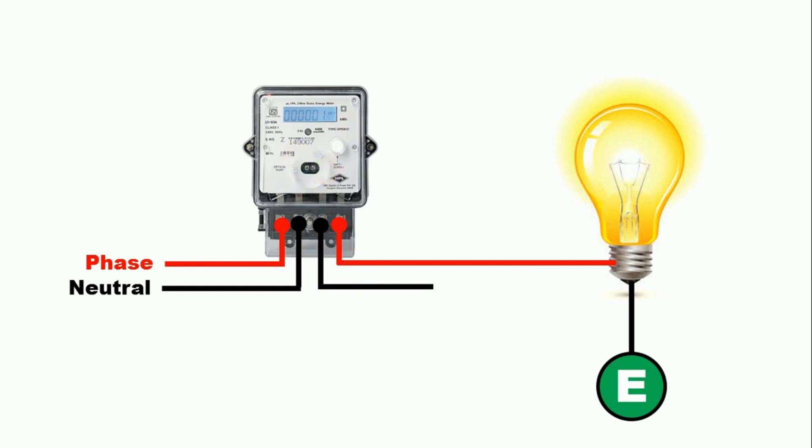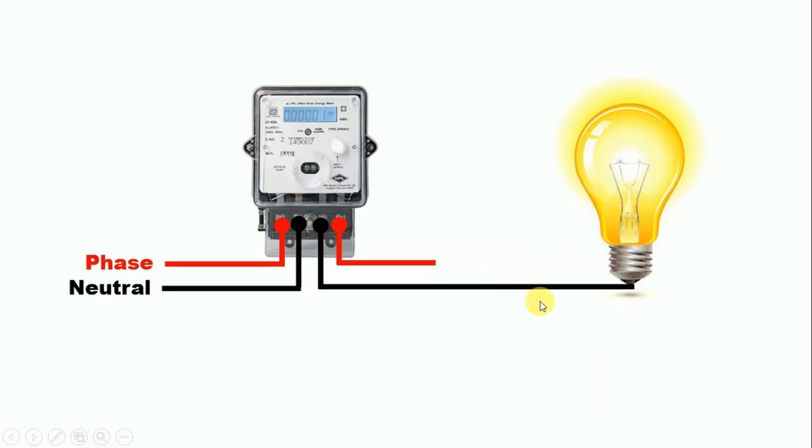Now let us take one more condition. What if we do not use the phase supply from the meter, but instead use only the neutral power supply from it and provide the phase supply to the lamp separately? Friends, the question here is: in this condition, will the energy meter work or not? The answer is that the energy meter will work properly. It means by doing wiring in this way also, it will not get bypassed.